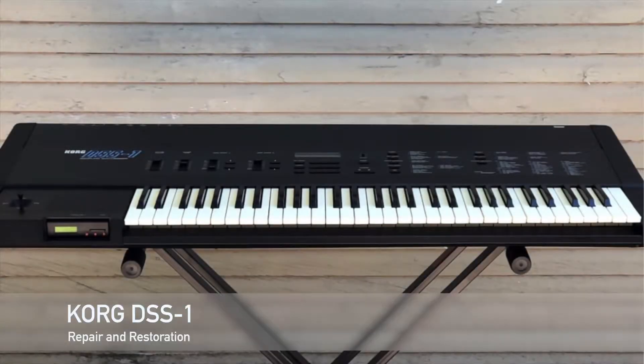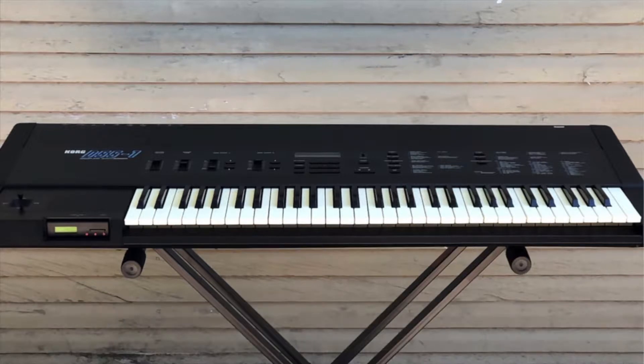This is my Korg DSS-1 that I purchased from a charity auction. I was really excited about the sound quality and the sound architecture of this synth — stuff that I'd read about and heard online.